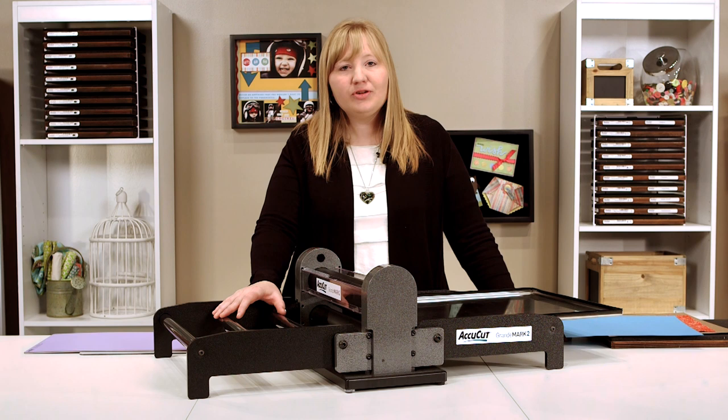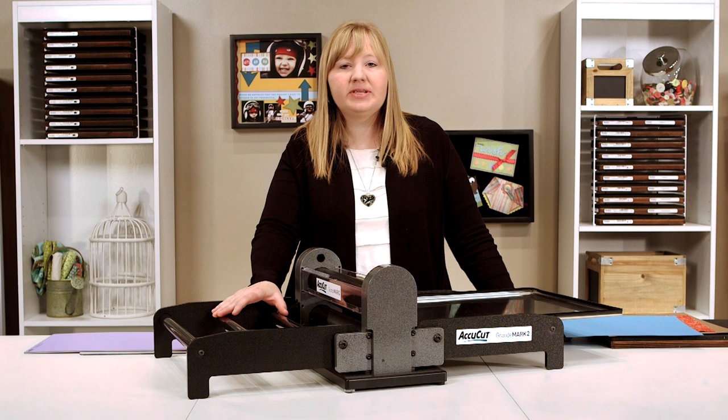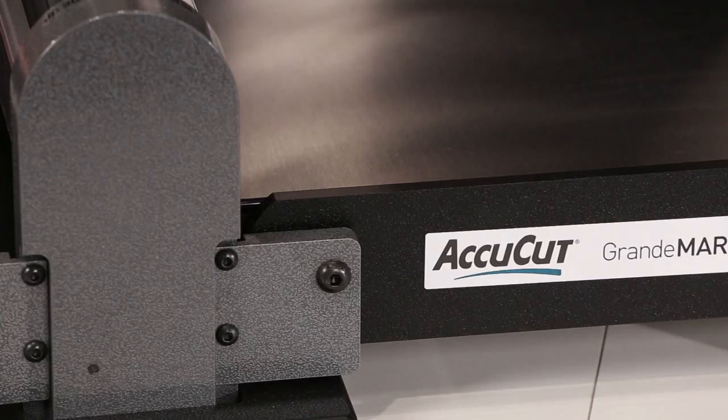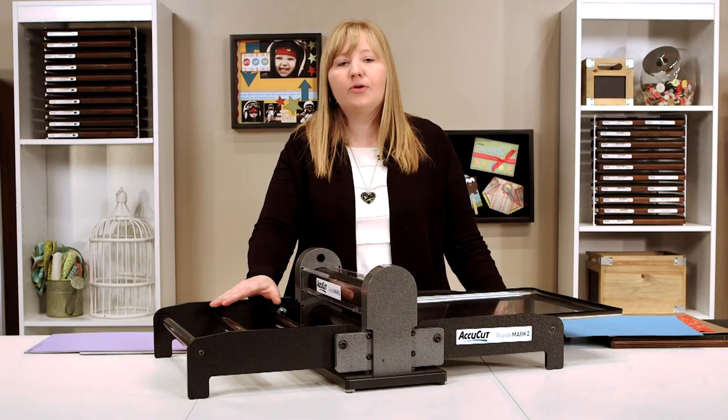Hi, I'm Tracy Armbra, senior project designer at AccuCut. For years the AccuCut Grandmark has been your go-to die cutting machine when you need to make precise cuts for your creative craft and stationery projects. Now we're excited to introduce the newest version, the AccuCut Grandmark II multi-craft cutting machine.